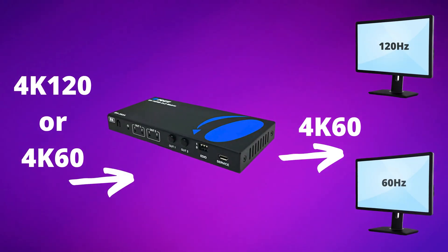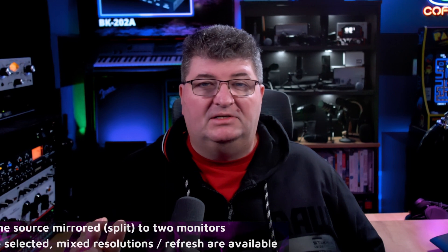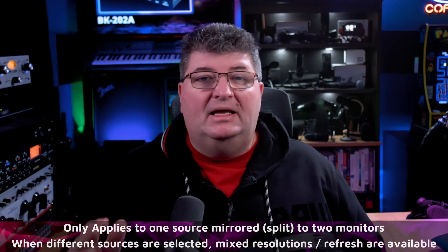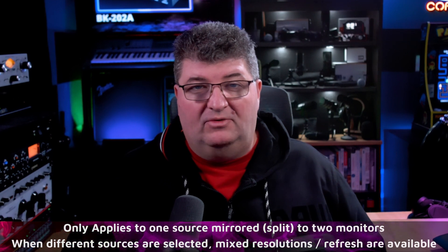If you have two displays connected and want to show the same source on each one, the system will always default to the lowest spec between the two monitors, because this is not re-encoding the signal — it's passing it through. So if one TV supports 4K 120 and the other only shows 60Hz, it will default to 60Hz. Re-encoding requires very expensive equipment and introduces lag, which isn't usable for gaming anyway. Where this matrix shines is having two separate sources and switching independently with two displays.